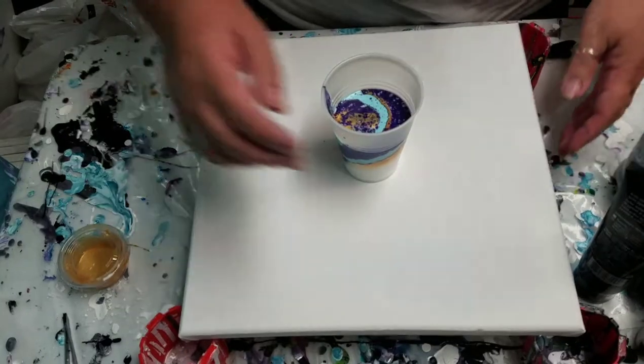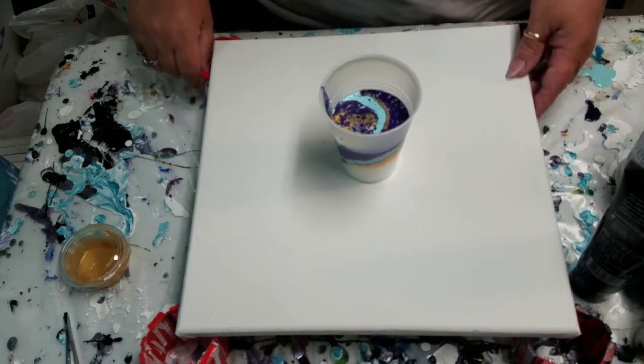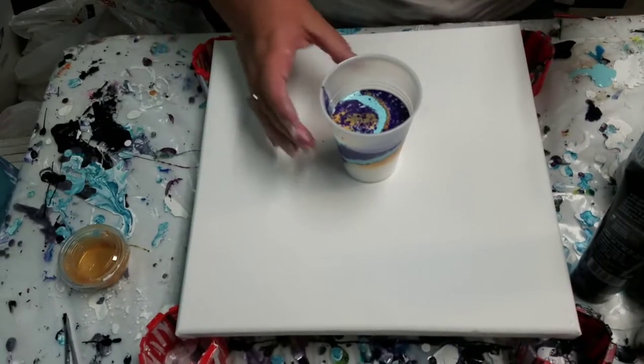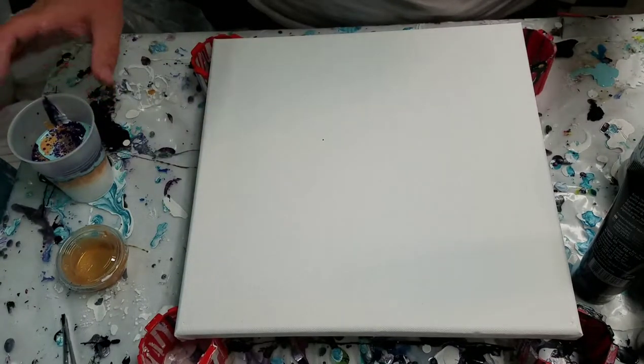Today I thought I would do a tree ring pour. I've already got my colors layered in the cup. I have had a lot of questions lately about my paint colors, specific colors, so I thought I would go run through that real quick.